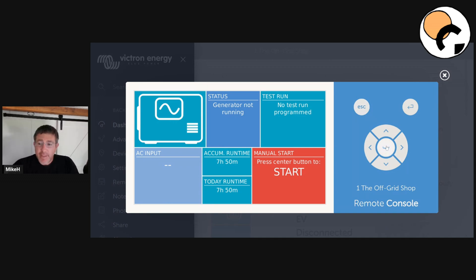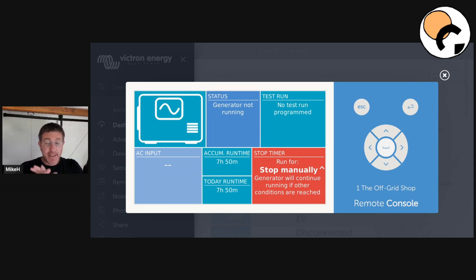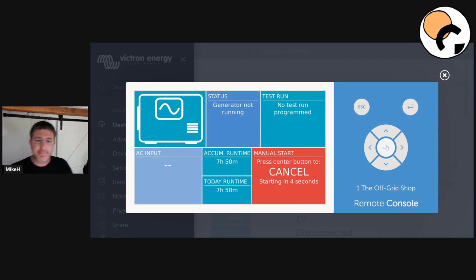If you want to start your generator using the screen, you just click that there. You need to hit it twice. When it starts, I'll cancel it and stop it. The reason you need to hit it twice: it comes up with a screen that needs to confirm you understand you need to stop this generator manually, otherwise it won't stop. That's why using the remote login and giving it a runtime is a lot better than turning it on and forgetting about it. If you're on the touchscreen, just slide your fingers across and it'll bring this screen up.